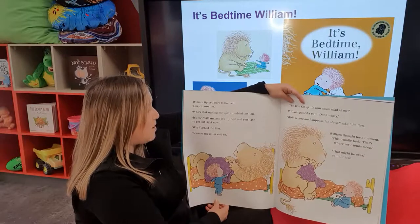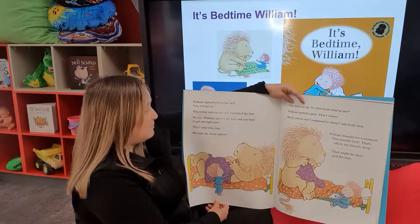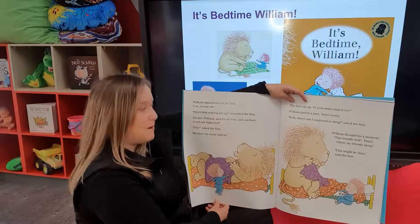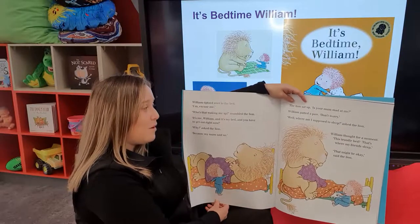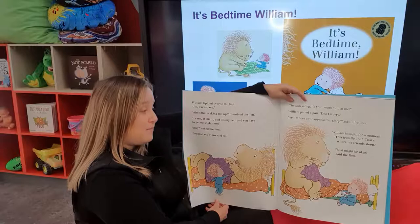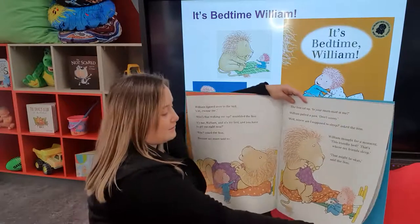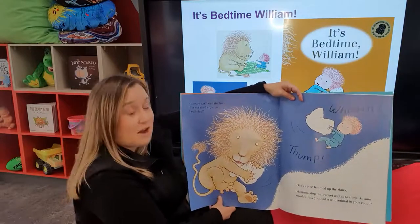Who's that waking me up, mumbled the lion. It's me, William, and it's my bed, and you have to get out right now. Why, asked the lion. Because my mum said so. The lion sat up. Is your mum mad at me? William patted — don't worry. Well, where am I supposed to sleep, asked the lion. William thought for a moment. The trundle bed? That's where my friends sleep. That might be okay, said the lion. Guess what, said the lion. I'm not tired anymore. Let's play!